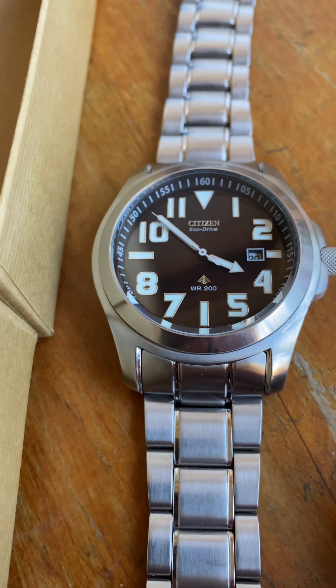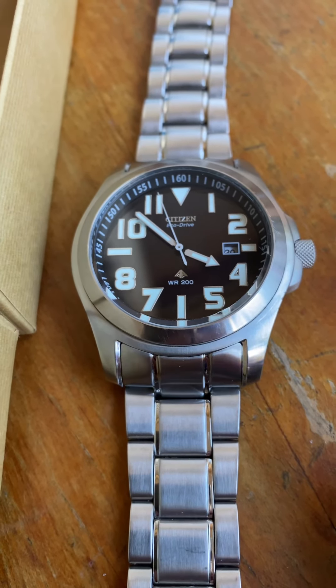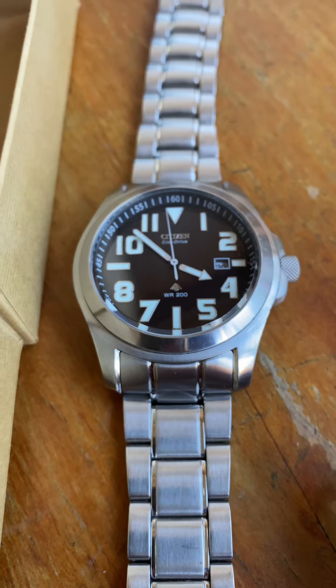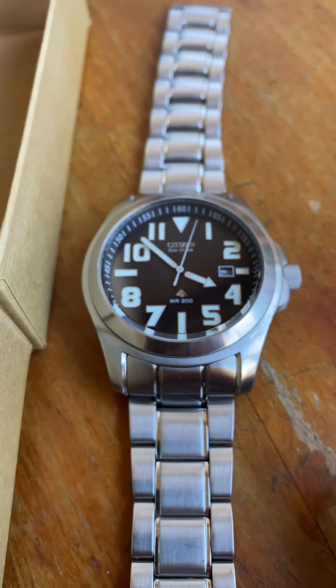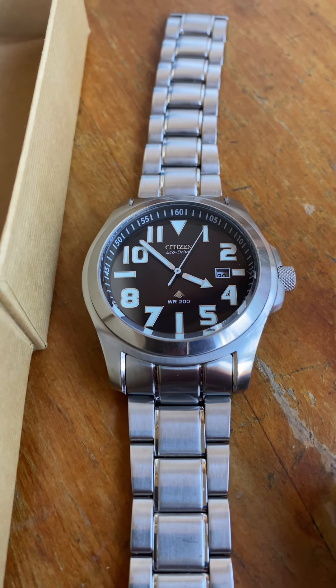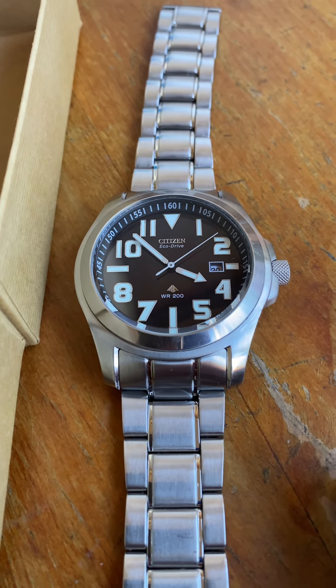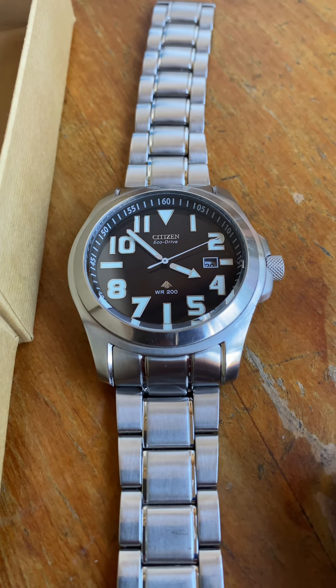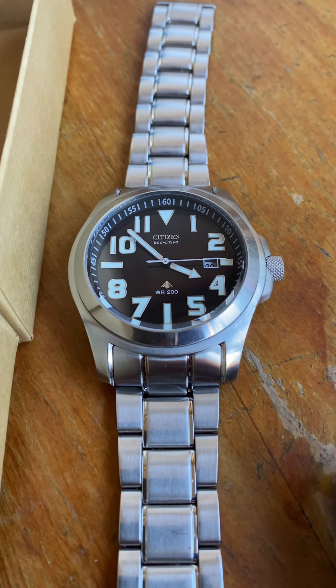In the sunlight, around the middle of the dial, you can see the battery — you can't see it at the moment as there's no sunlight — but when the sun's on it you can actually see the Eco-Drive battery right in the middle of the dial.